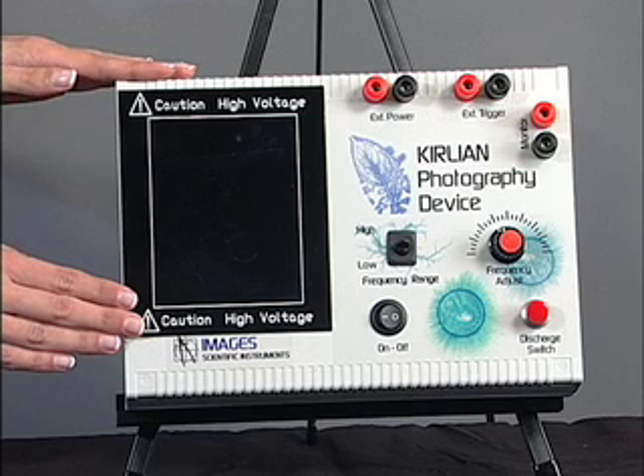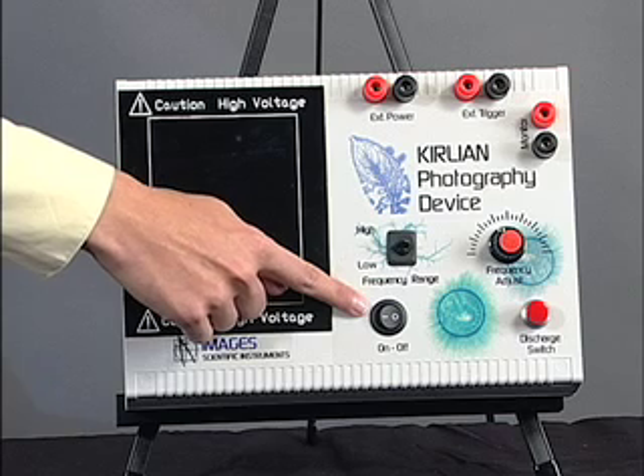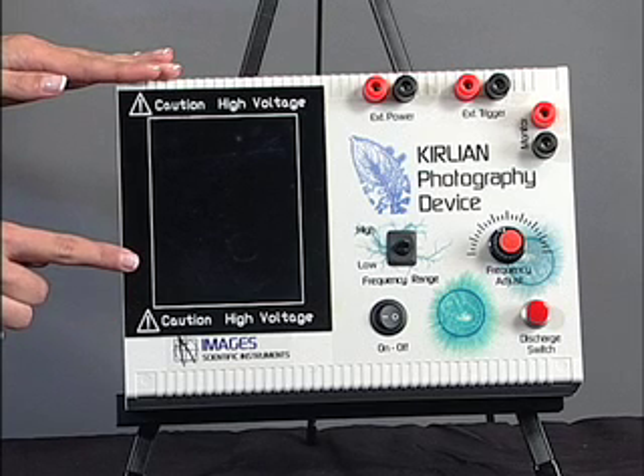This is the top of the Curling device. This is the main power switch to turn the device on. This black rectangle is the discharge plate — this is where you will be placing your film.